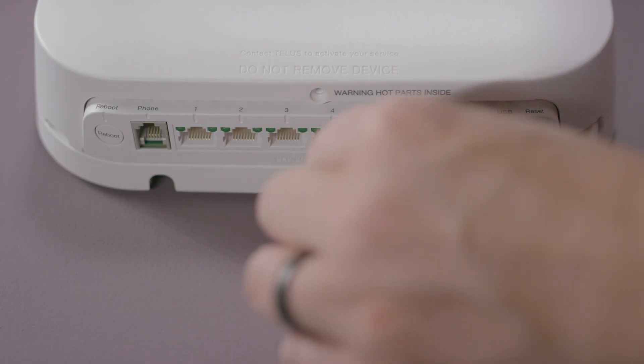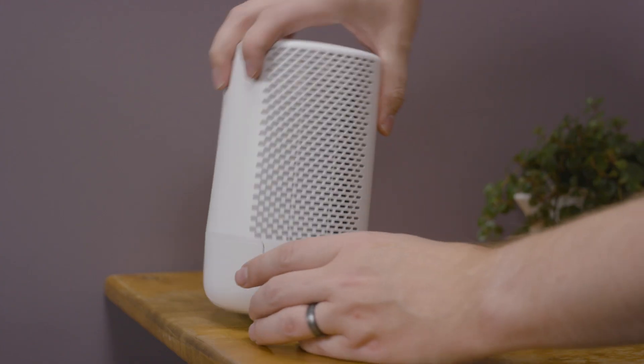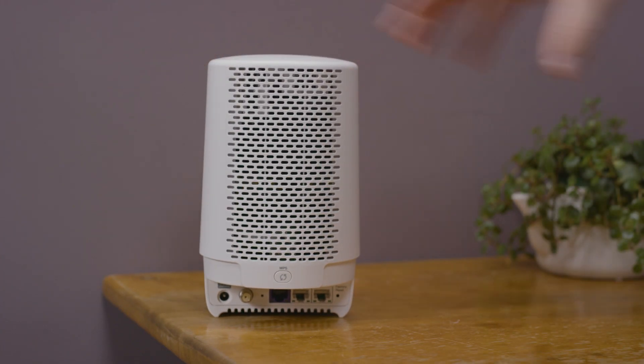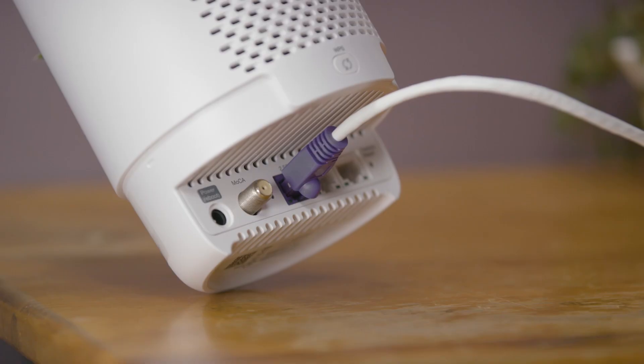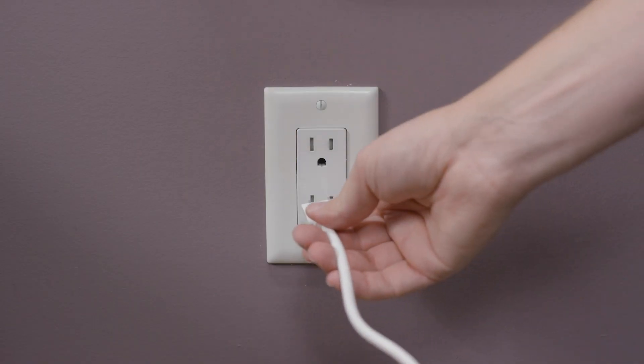Connect the included Ethernet cable to the purple 10G port of the network access hub. Next, remove the base of the Boost Wi-Fi 6. Connect the other end of the Ethernet cable to the purple 2.5G Ethernet port on the Boost. Connect the provided power adapter to the Boost Wi-Fi 6, then plug it into an outlet.